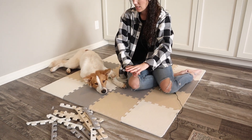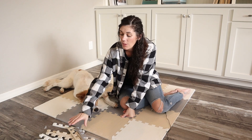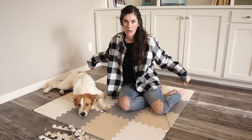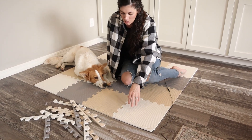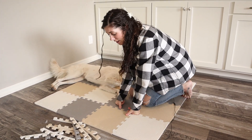So you really can lay this out in any pattern, as many pieces as you want in one direction, and you have enough coverage to have those nice square edges all the way around. It's about a half an inch thick and just really cushioned — great for children playing on their knees. It's not going to hurt anything.